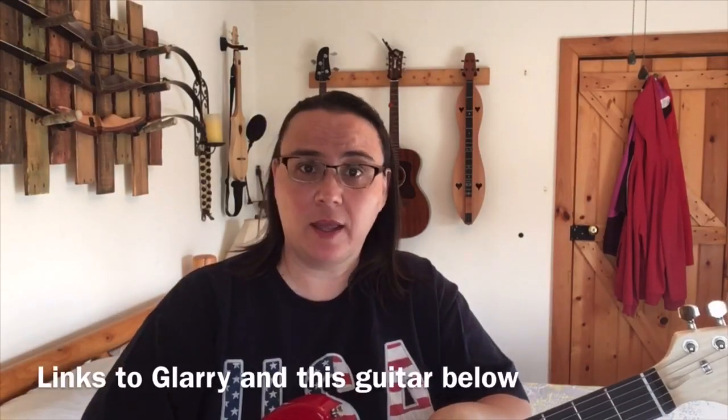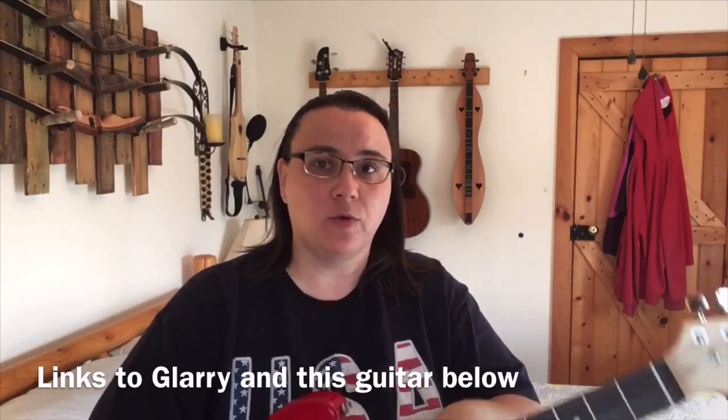Hey everybody, I hope you're doing well today. I got sent a guitar to do a review on. I want to make it clear that I got sent this for free — they did not pay me anything in order to review it — so I'm going to give you an honest review, like I always would anyway, but I had to make that clear right out of the gate.